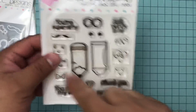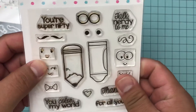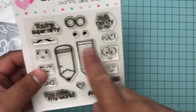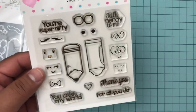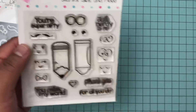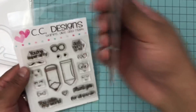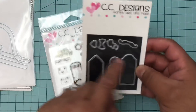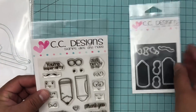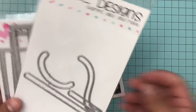This set is called Nerdy - here is the set, how freaking cute! This one has a set for crayons and for pencils. There's a crayon, a pencil, you get the glasses, there's all of these sentiments, and you get several faces - a smiley face, a goofy face, a little scribble line, mustache or bow. There is a coordinating die called the Nerdy Outline Die - you get quite a bit of die. I went ahead and put it on a magnetic sheet. I used the pencil for this one.